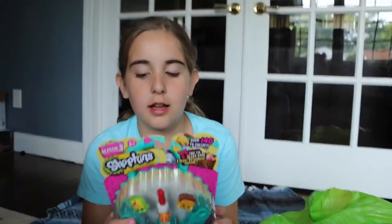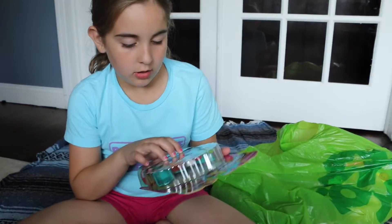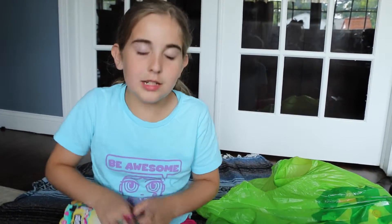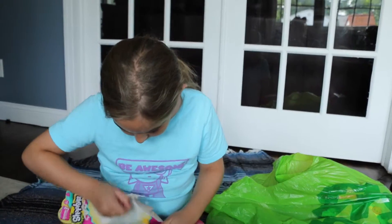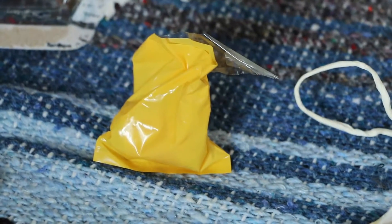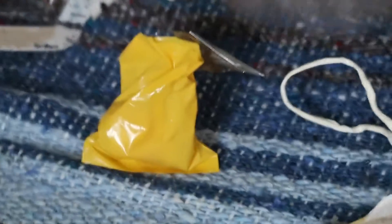This is a five pack of Season 3 Shopkins. I already have a double of this and I have the other color pack. And then there's one special, and then there's two of the three left. Caleb went off and moved the cart. I got a lot of new ones.